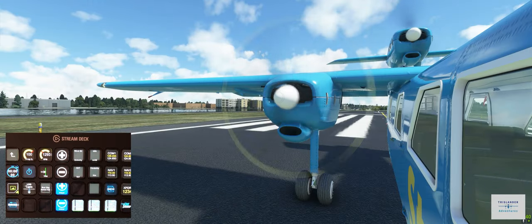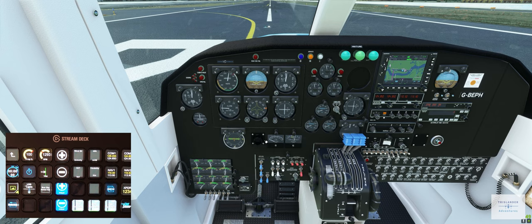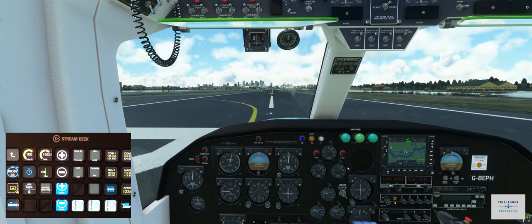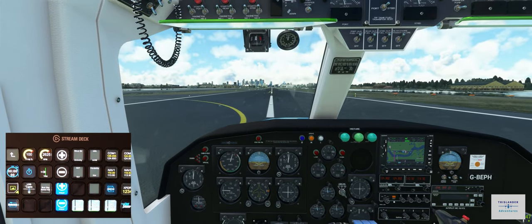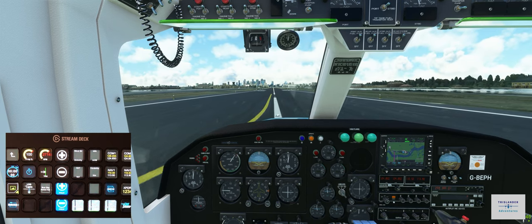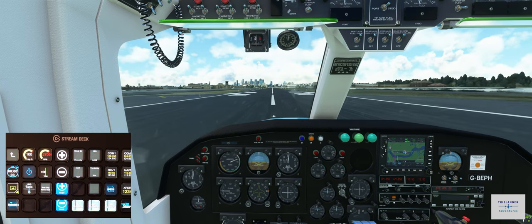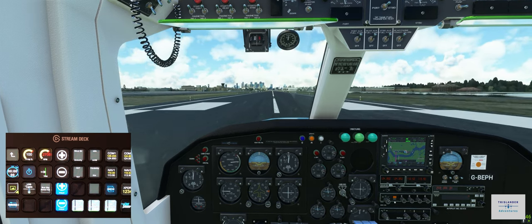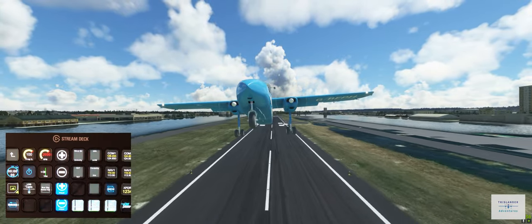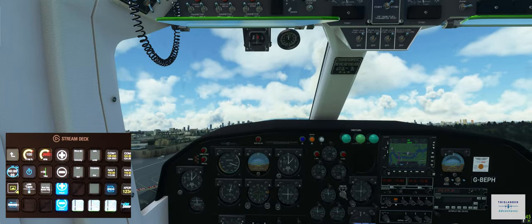Let's go full power. Looking for 75 knots for rotation — 75 — and let's rotate. All right, 200 feet above aerodrome level, we will raise flaps and climb between 90 and 100 knots.